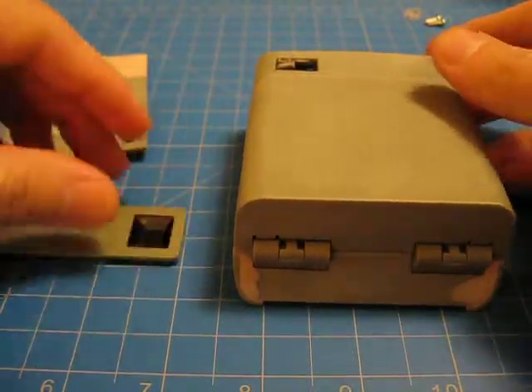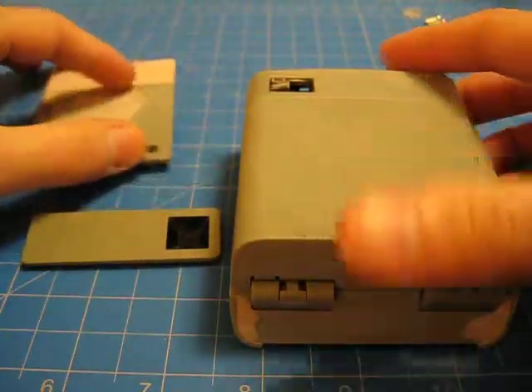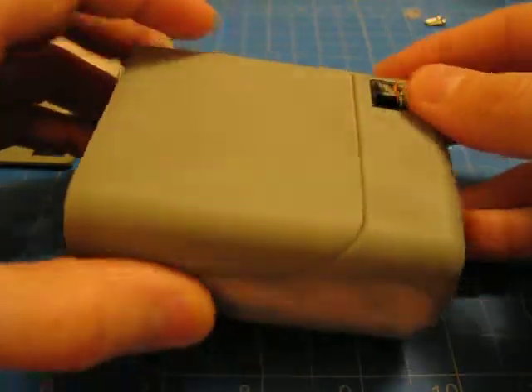So here's the next Playmate one that I'm doing. I already got pretty far along in the process before making a video, but so be it. Here's the main body. This one's going to be a little bit more elaborately done — professionally done, if you will.